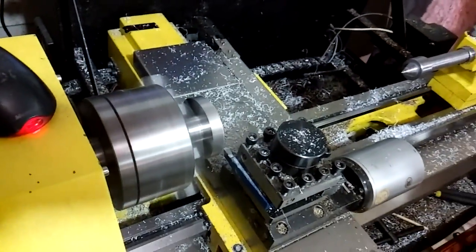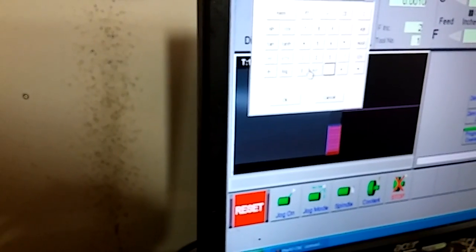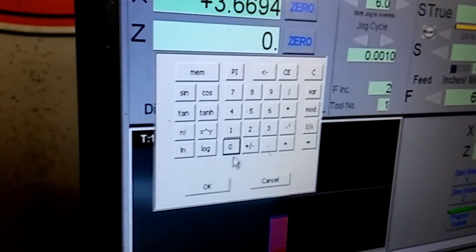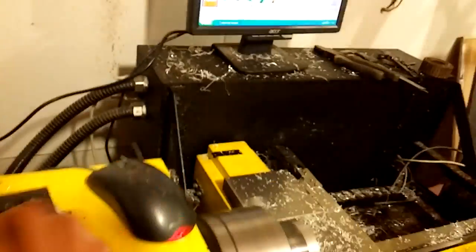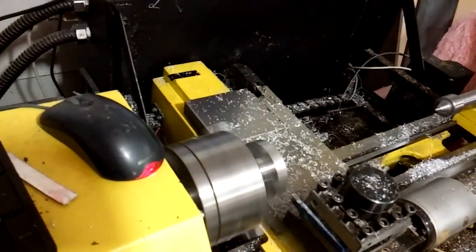I'd say that's good. Now I'm just going to go up here and enter Z. It's kind of hard to see. So now I will jog the tool away.